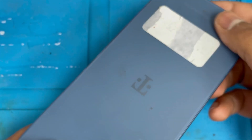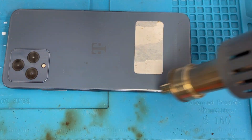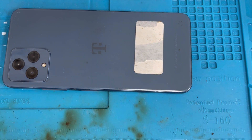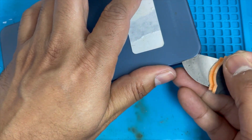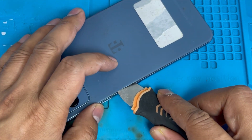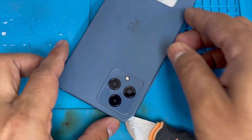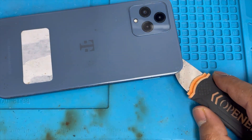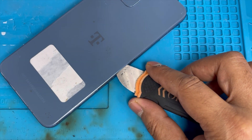Remove the SIM card. Now I'm gonna remove this back cover — you have to apply some heat on the side. This tool for lifting up doesn't work, so we're gonna lift it up slowly with the knife, just push up and apply some heat on top. It comes out easily. There are two kinds of screens on the market: one is with the frame and one is without the frame. I'm gonna show you with the frame.